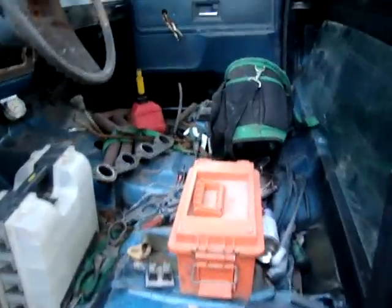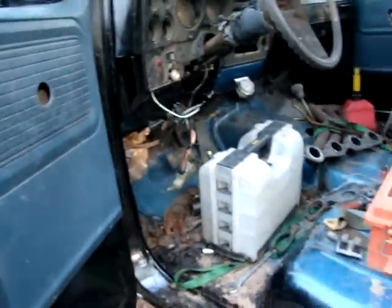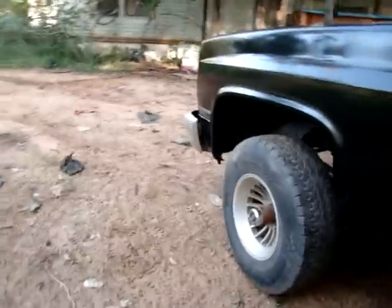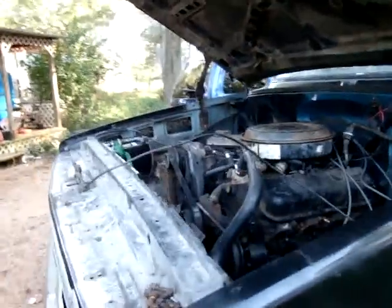This one just needs a seat and brake booster for me to finish that motor mount, and it'll probably be going, hopefully. I'm going to need a bed for it, but I'm going to run it without a bed for a while. I'll update with some more videos later. Thanks for watching.